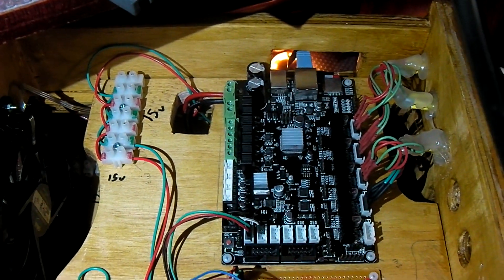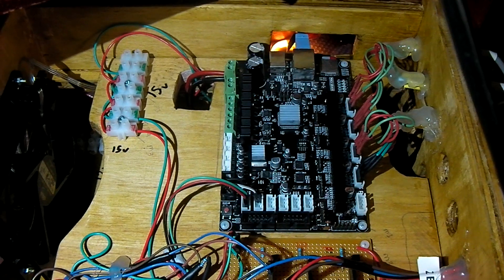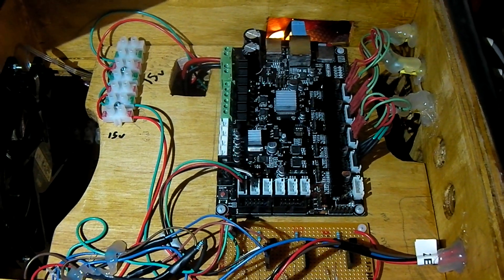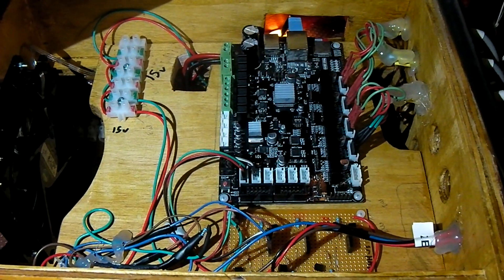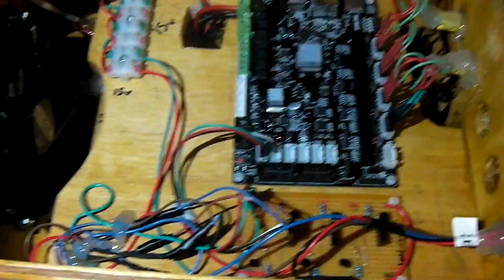So now I have X, Y, Z, and the fourth A-axis wired up. You have to do a firmware rebuild in order to get the fourth and fifth axis going on the smoothie board, which is, in my opinion, a touch unfortunate, because building the firmware just for one configuration parameter is a bit of a pain. It's certainly a deterrent for less enthused people, shall we say.